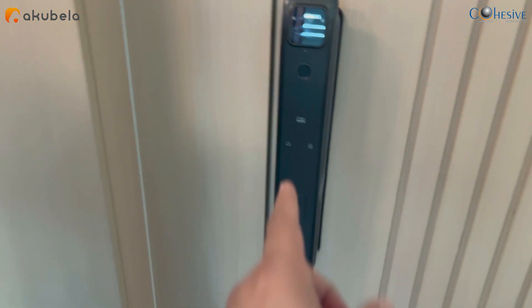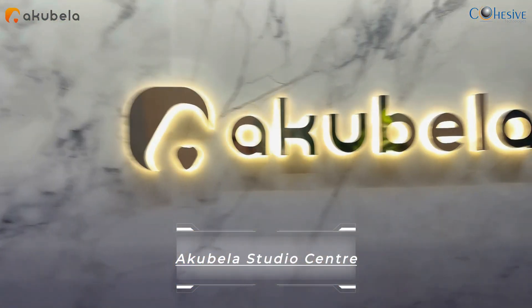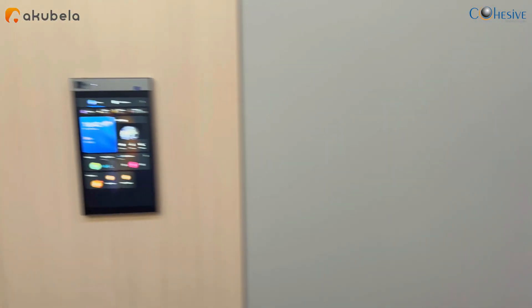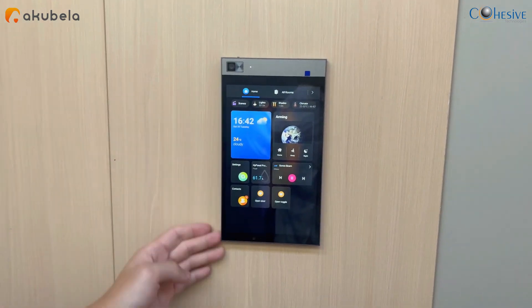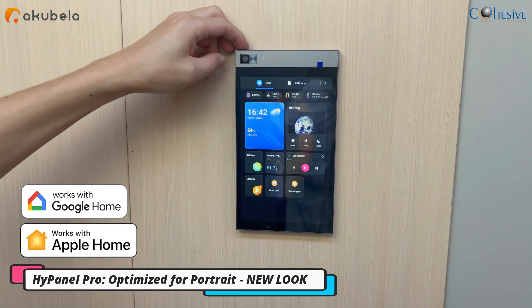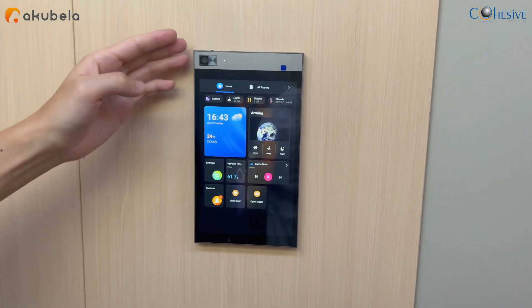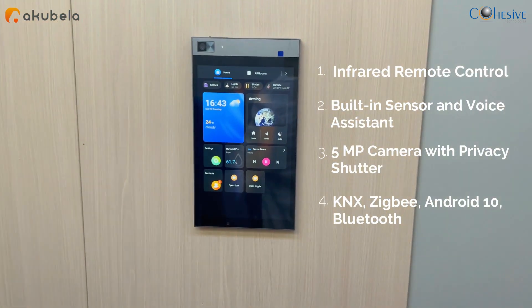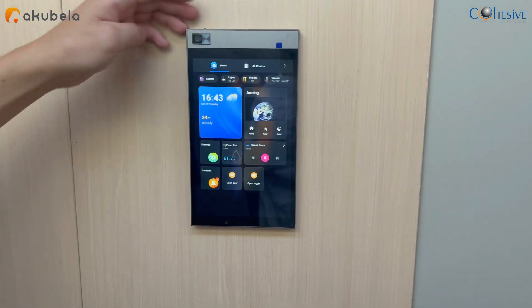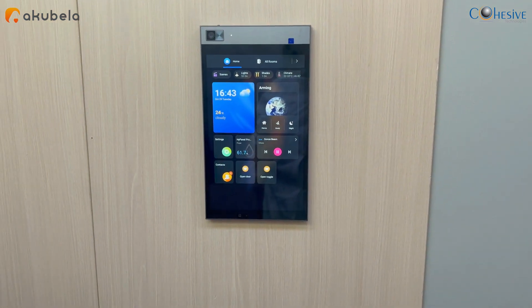We are now in Acubella studio. This looks beautiful. Aiger, can you talk about the High Panel Pro? This is a 12-inch high panel pro with one camera. You can physically turn the camera on or off using a private shutter. There is also a new firmware where the icons are displayed in panoramic mode. They intend to launch this next month.